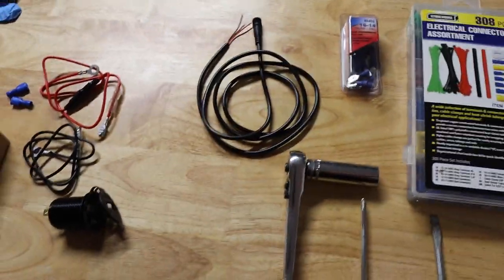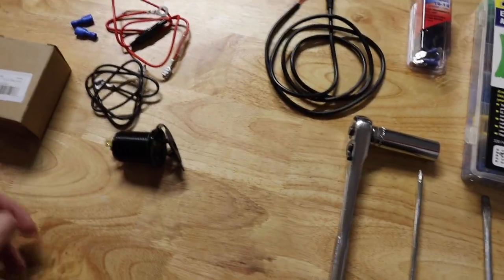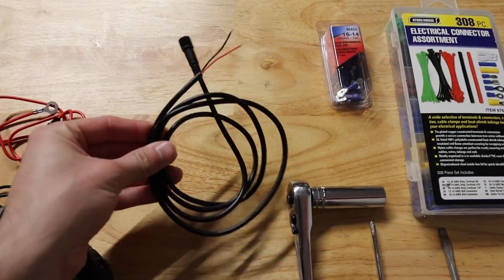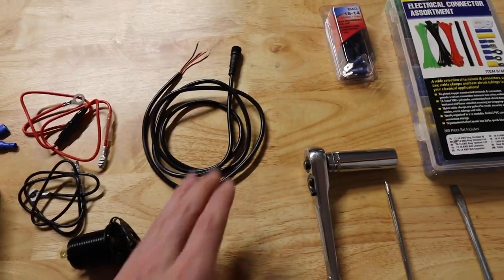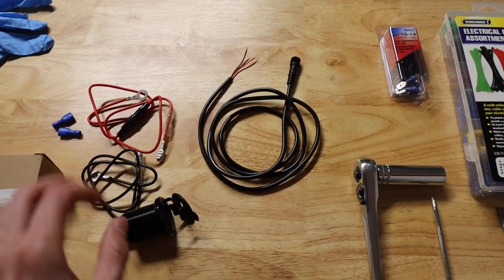Now if you watched my underbody light guide or install video for the hard body, we're using the current cigarette lighter to power those up, but the kit also comes with a hardwire option to wire the lights directly into the truck. So we're going to be installing this as well at the same time, just so we can leave everything nice and cleaned up on the inside.